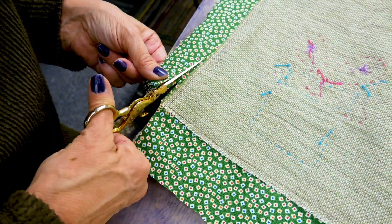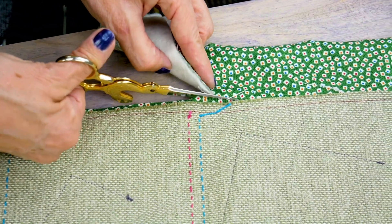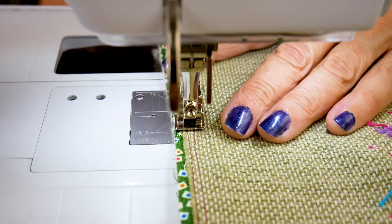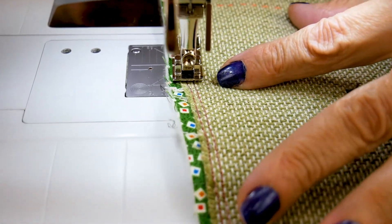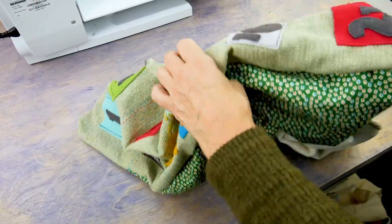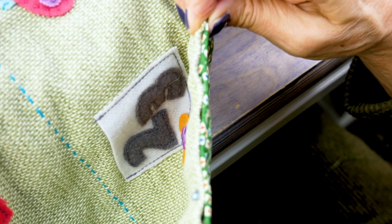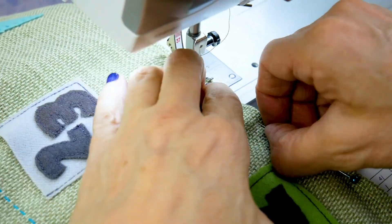Now trim seams to approximately one half inch. To make sure everything is stitched down well, I'm going to go around again a second time, this time with a one eighth inch seam allowance, starting and stopping at the same six inch gap. Flip your piece inside out through the opening. Then give it a press with the iron to make your edges nice and crisp. Now stitch down the opening, making sure to enclose all the edges.